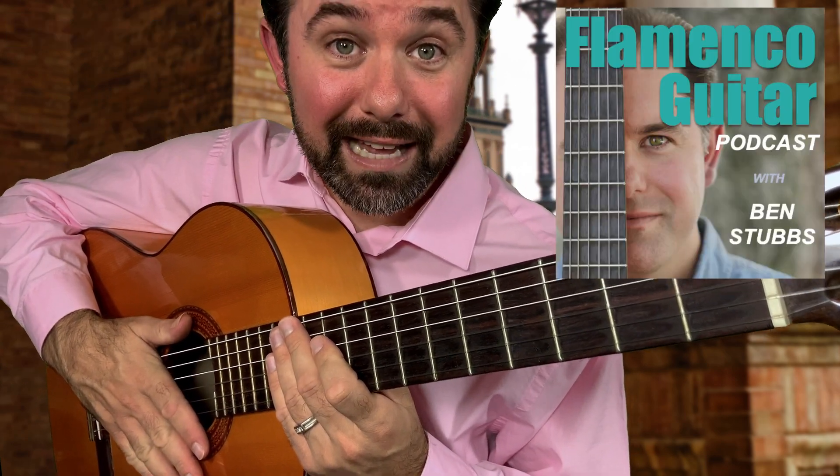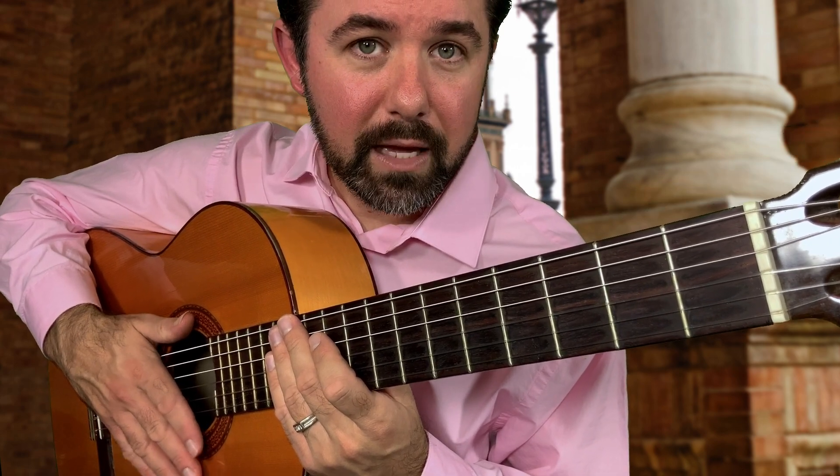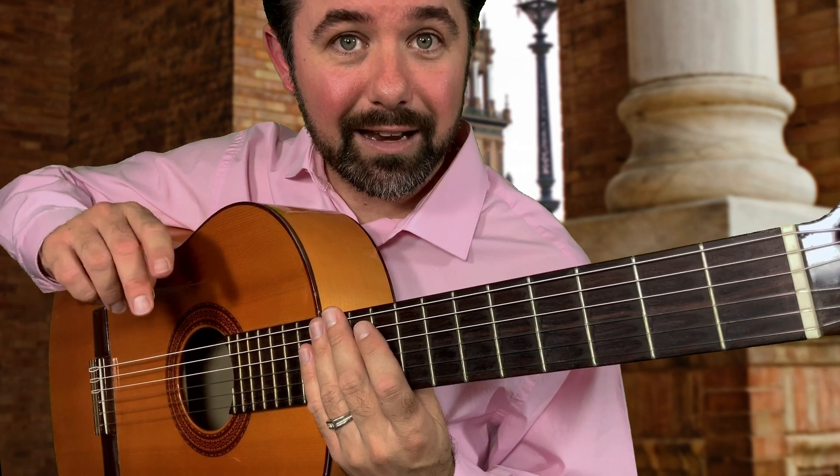Hi there, Ben Stubbs of the Flamenco Guitar Podcast, and in this tutorial I'm going to show you the finger interchange scale. This is really beneficial not only for your fretting fingers, but for the right hand playing fingers of I and M.